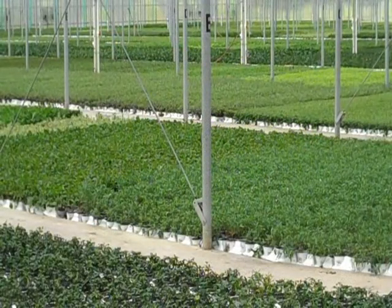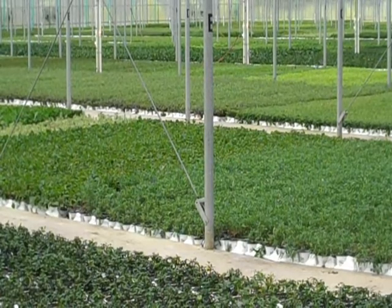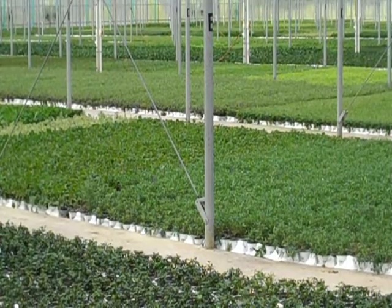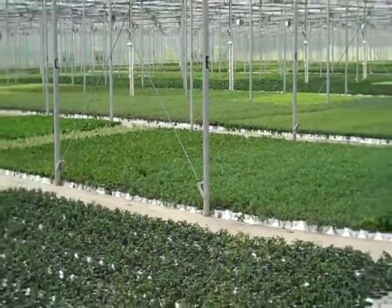The plants are then moved back to a growing house where we can trim them, sort them, and ship them based on their different grades. The idea is to provide our growers and customers with a product that finishes faster and more evenly.